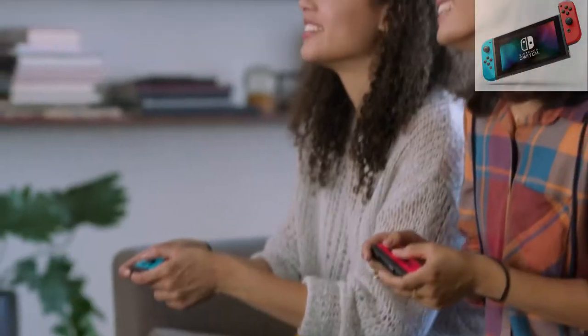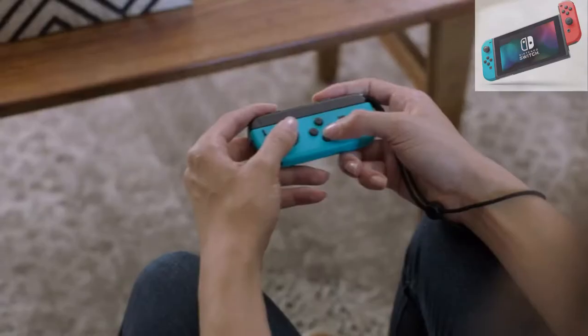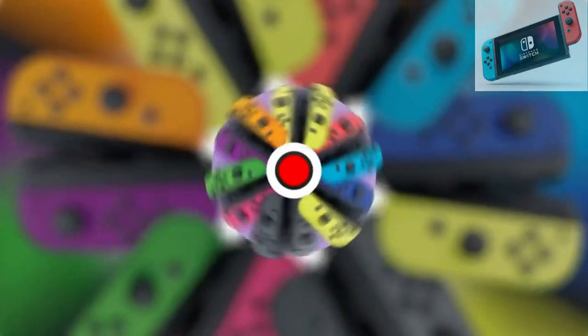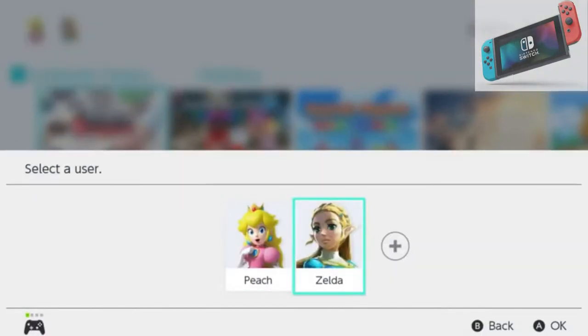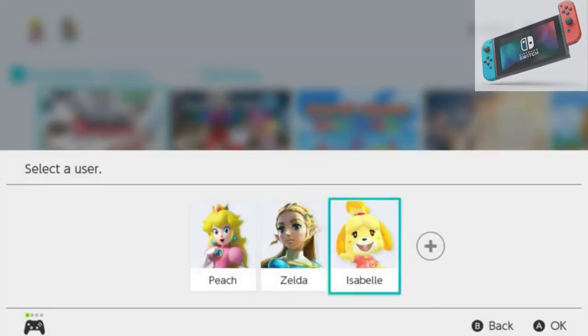It's easy to share the fun. To play together, simply hand over one of your Joy-Con controllers. They come in a variety of colors that really pop. Family members and roommates can be added as users, so they can each set off on their own gaming journey.